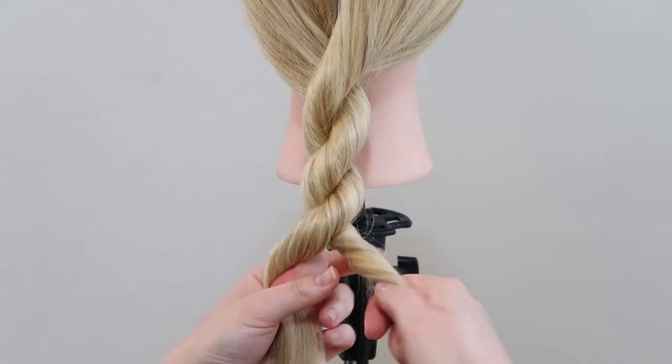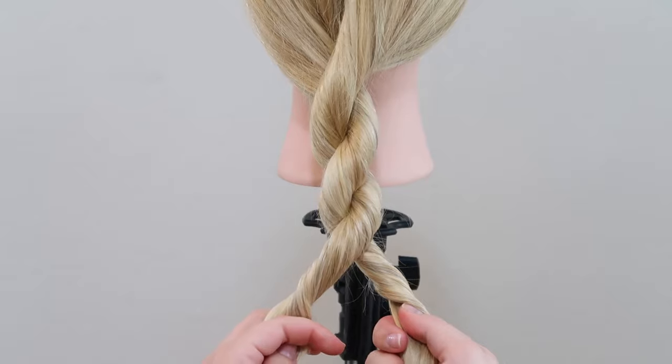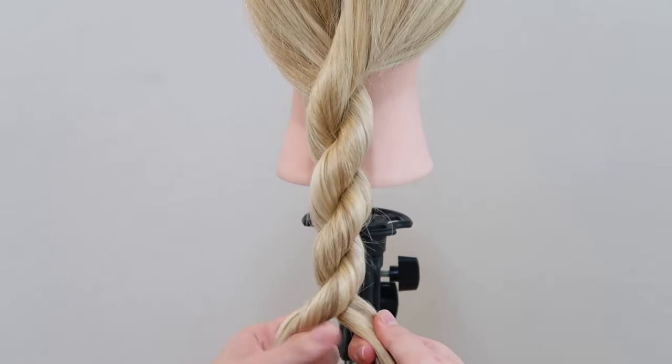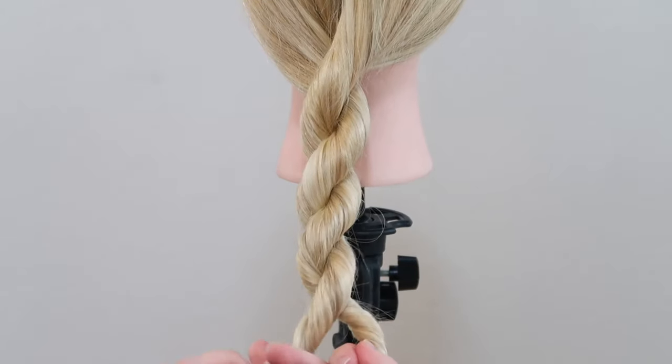So again, twist the sections to the right and then cross the right section over the left section. Just continue those steps until you reach the end of your hair and then tie the hair off with a hair tie. I will link the ones I'm using down below.